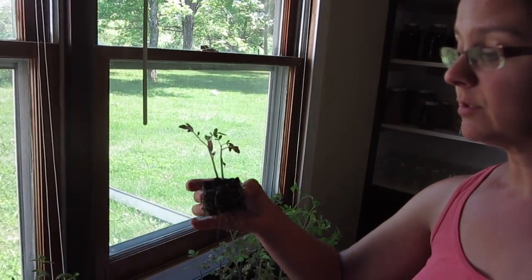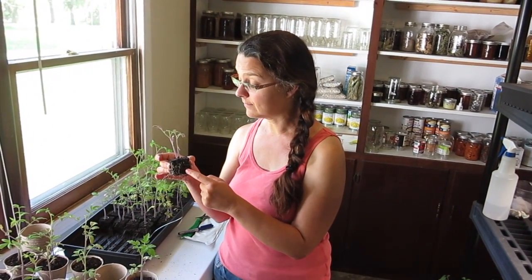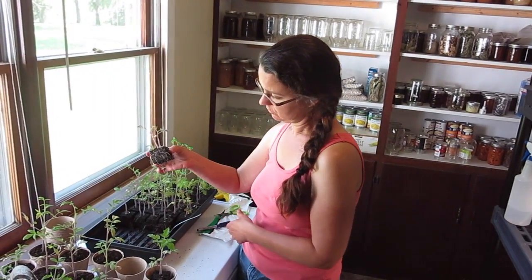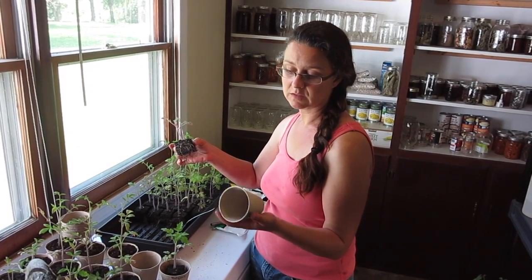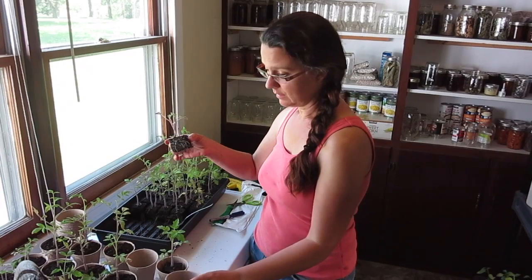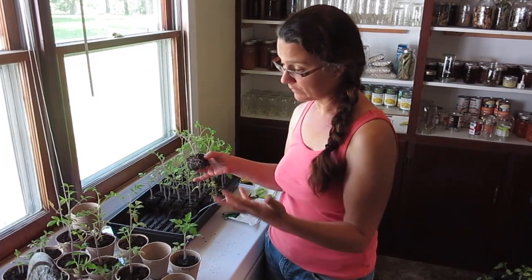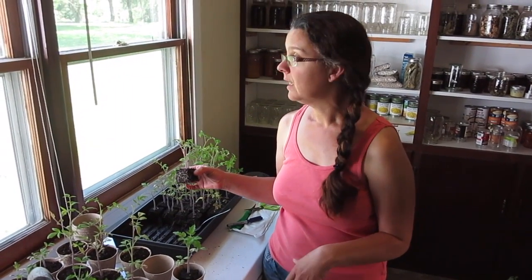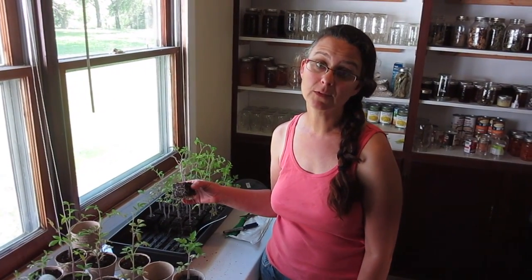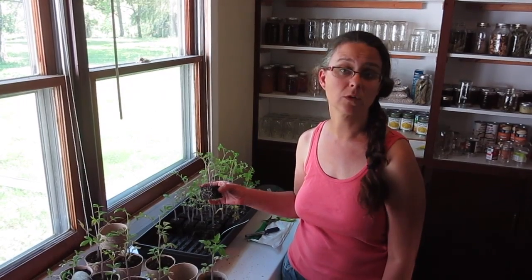I planted these in soil blocks — I have a post about how to do that and how to make an easy soil block mixture. As you can see, these are ready to either go in the ground or be potted, so I'm just potting these in really inexpensive biodegradable pots using an all-purpose potting soil, so that their roots have an opportunity to grow over the next couple of weeks before we put them in the ground. It's hot outside so I'm going to wait until a little bit later this evening to go back out.